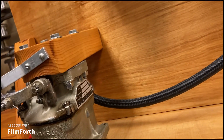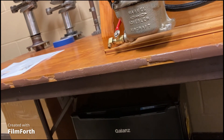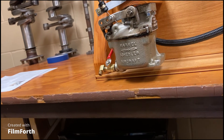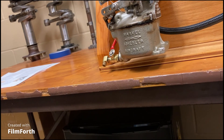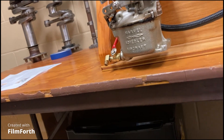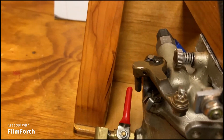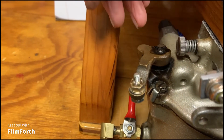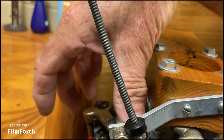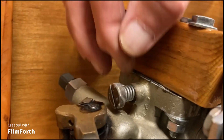Idle mixture. If the idle mixture is set correctly and you have the engine at idle and you pull the mixture to idle cutoff, what do you expect the RPM to do? Increase and then decrease. Yes. This is where the mixture control connects on this engine. This is full rich, this is idle cutoff, and the idle mixture adjustment is this screw.